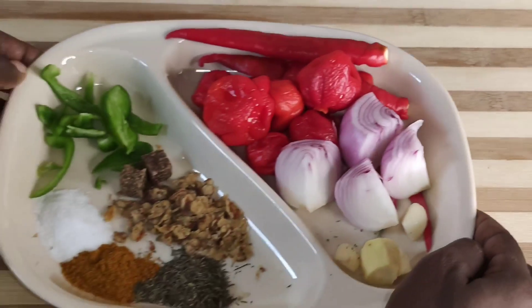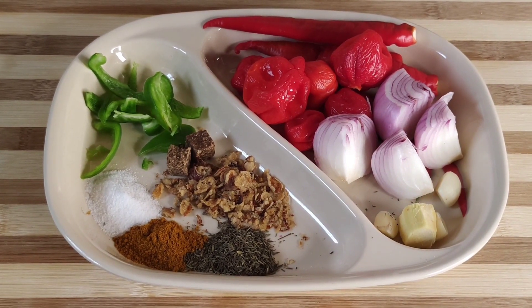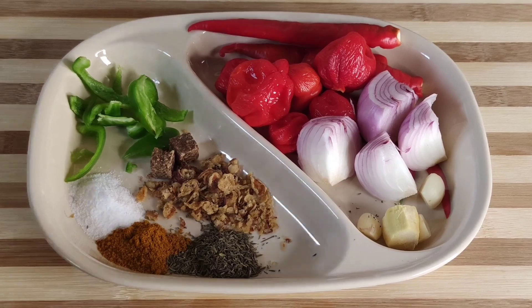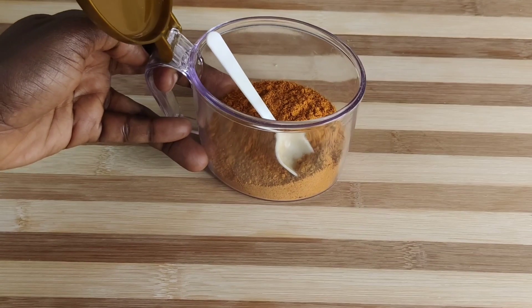Guys, for this tasty and juicy chicken, I'll be using ginger, garlic, onion, bobs, scotch bonnet pepper, chili pepper, green bell pepper, my seasoning cube, and of course my aromatic fried shallots, salt, curry, thyme, and I'll be using Granotoye, and suya pepper.